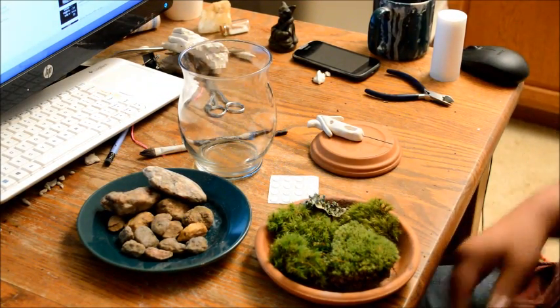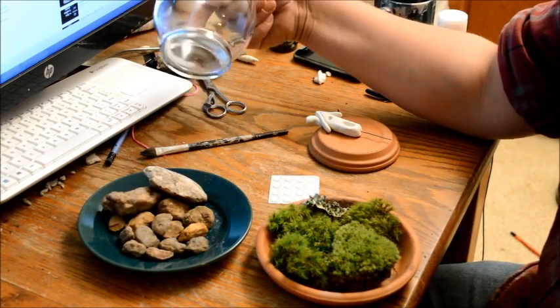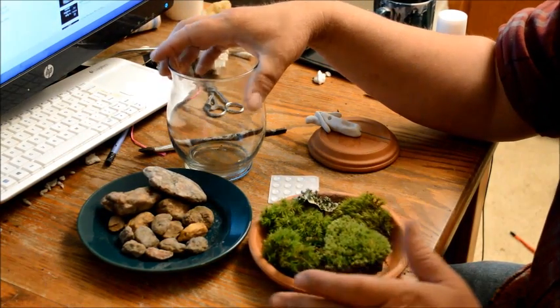Okay, it's time to make a moss garden. Here we are — we're going to use a little glass vase today. I want to tell you something about moss first.